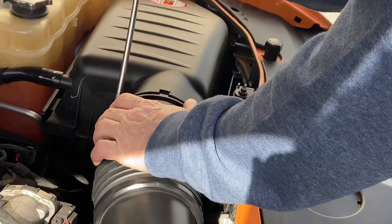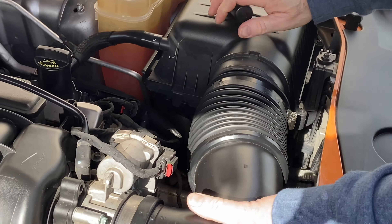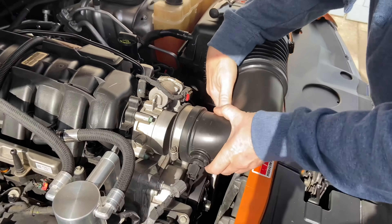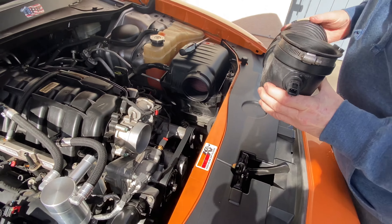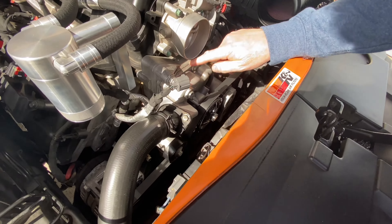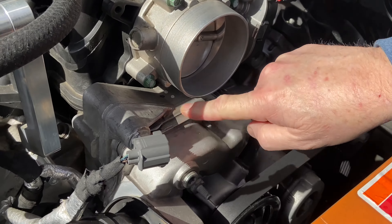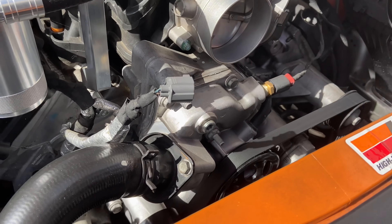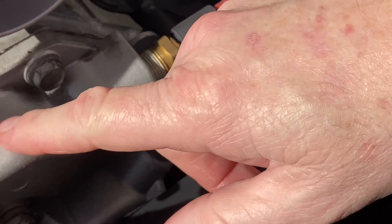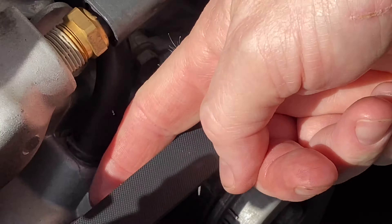We're starting the process of replacing the water pump. First thing you gotta move is this. Get that out of the way. You can see all that water right there — water pump right there. Looks like they put silicone or something on there, whoever did it last. See the water pump? It's leaking right here, and it's also leaking from the bearing.